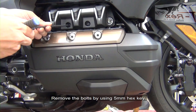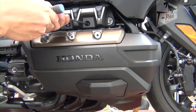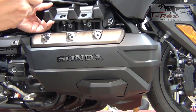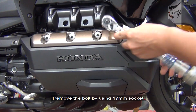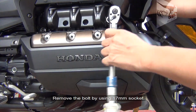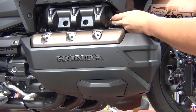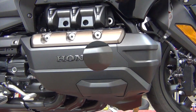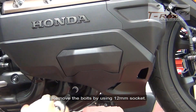Remove the bolt by using the 5mm hex key. Remove the bolt by using the 17mm socket. Remove the bolt by using the 12mm socket.